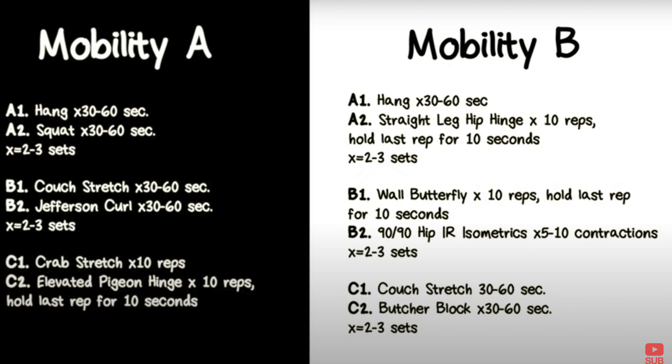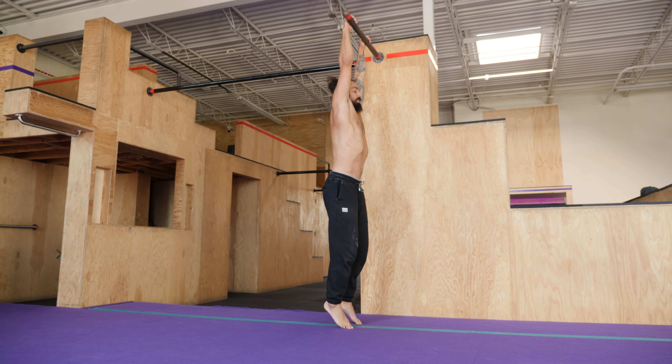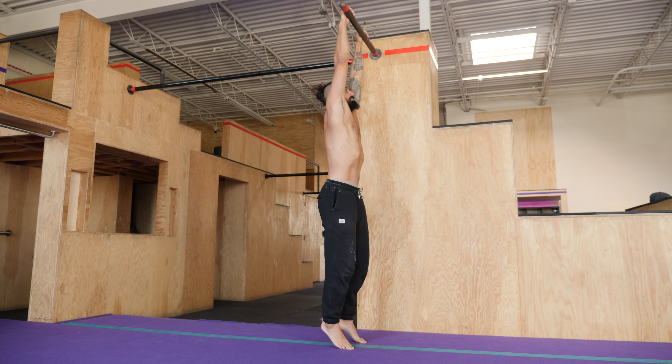Essentially we created a program — this is what I do for a living, I write programs for people. It's pretty explicit, all written out for you. You just follow along two to four days a week. There are two different sessions: Mobility A and Mobility B, and you just follow along as you go. We created a YouTube video that shows all of these stretches. A1 and A2 in each routine are more preparatory, like a warm-up — hanging and squat — two basic positions that are probably the lowest hanging fruit for people that just need to start chipping away at some general flexibility.